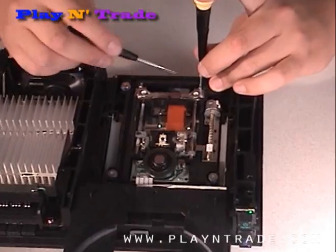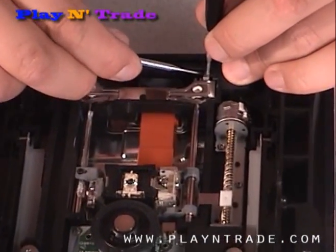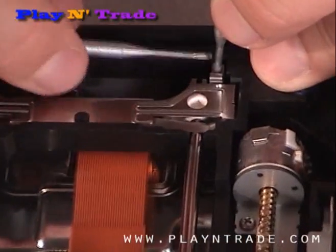For the 5000 model, release the metal clip by pushing down and, with a second screwdriver, pry forward and lift up to release the clips.